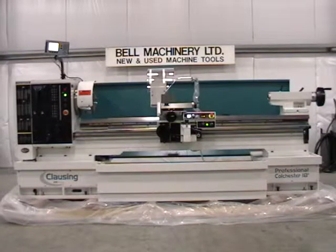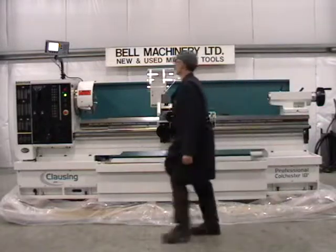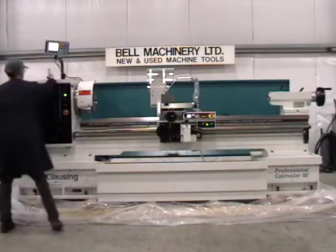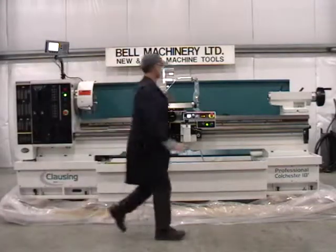One new Colchester 18-inch variable speed gap bed lathe, featuring Gamay Super Precision Spindle Bearings. 15 horsepower main spindle motor. Variable speed from 20 to 2000 RPM through three ranges of gears and LED speed display.